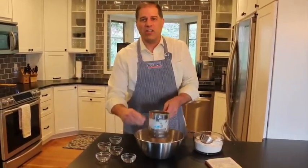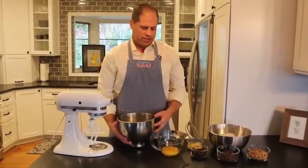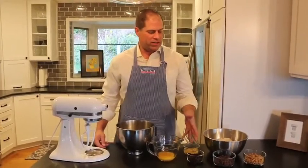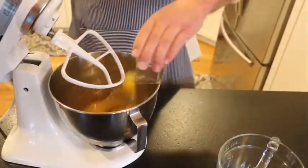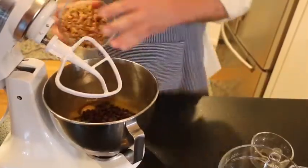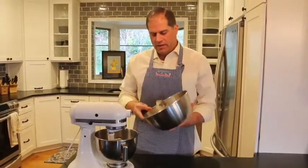This is the fun part. Once my honey mixture has cooled, I now add orange juice, eggs, raisins, chocolate chips, and walnuts. After I mix that briefly, I add the flour mixture.